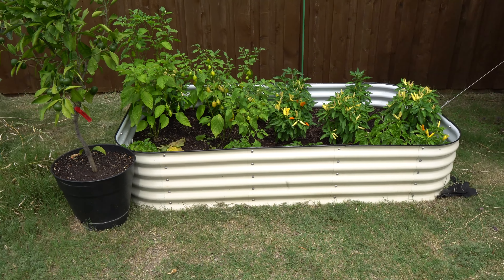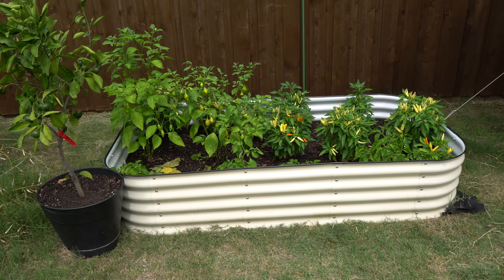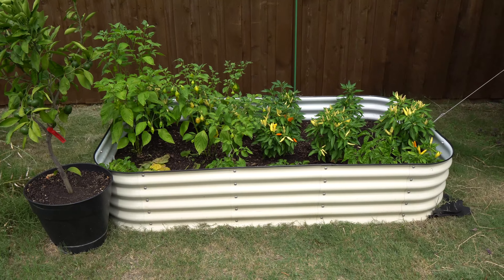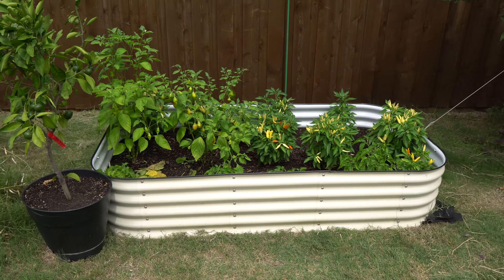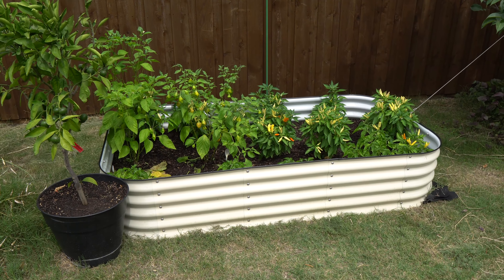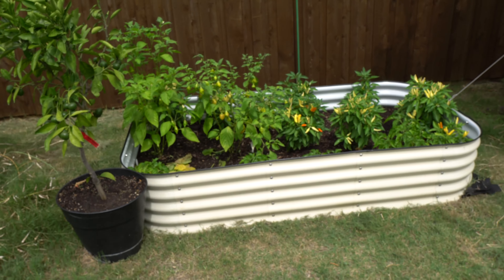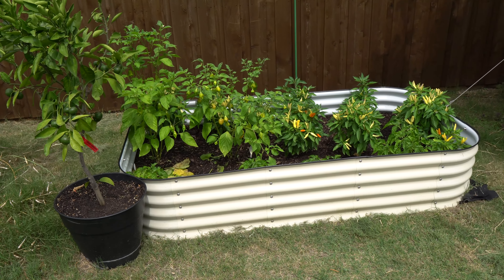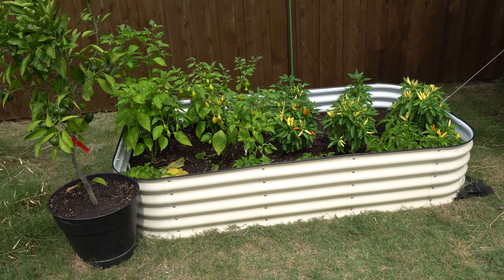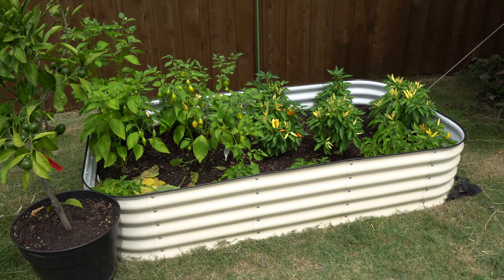Today is July 2nd, 2023 — happy early 4th of July everybody! Today we are going to do a pepper update and I'm going to answer two questions that people ask very often this time of year. They're both about managing watering. I recently went out of town and Texas weather exceeded a hundred degrees the entire time, so I used a little trick to keep my plants alive. Let's go take a look.